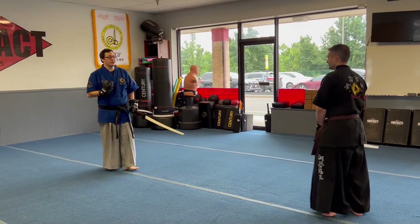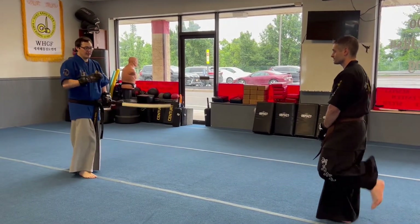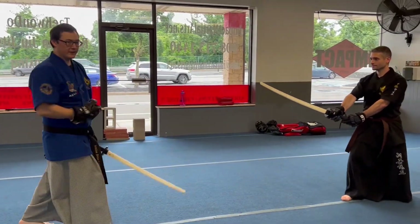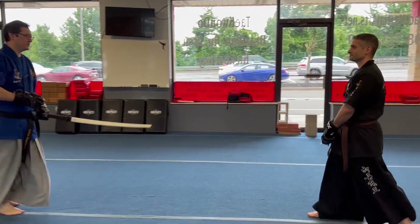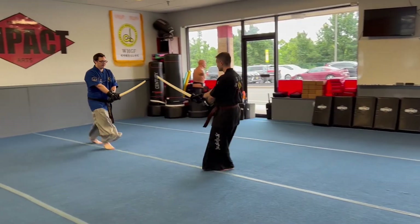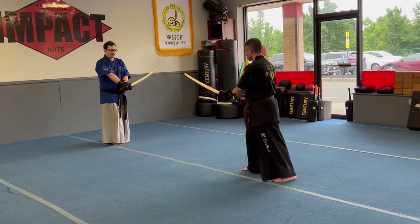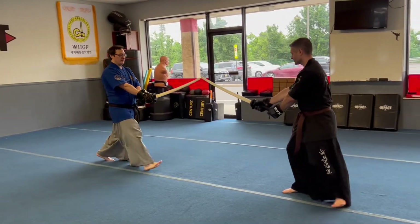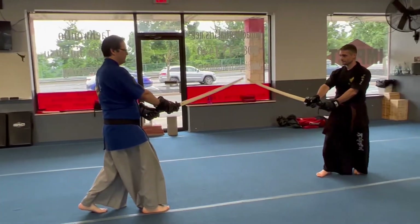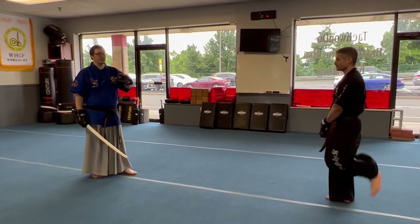Now your opponent is trying to mess with that distance — he or she wants to get into a range to actually engage me. So you're working on that pressure, pressure, pressure, trying to see how it goes. Let's do an example of that so you can see what it looks like.